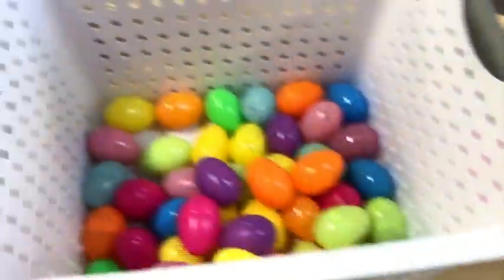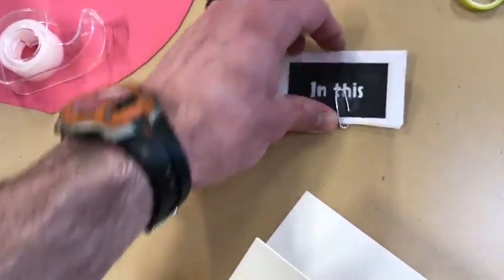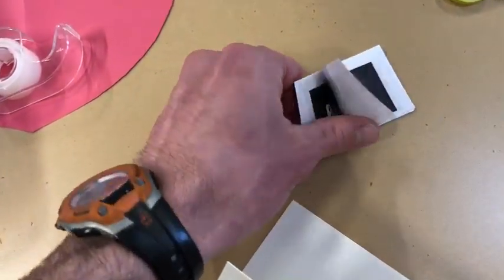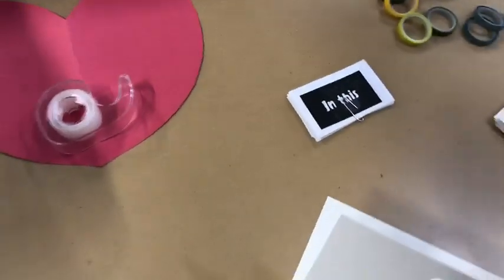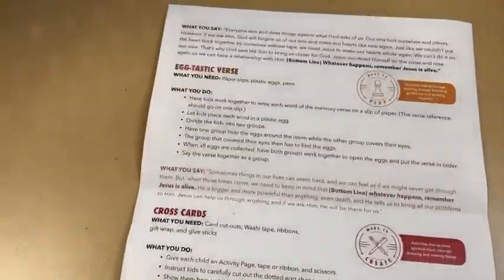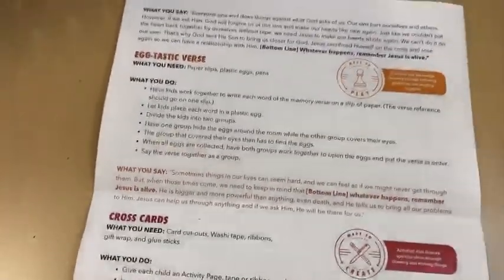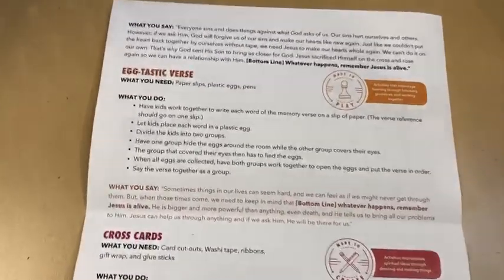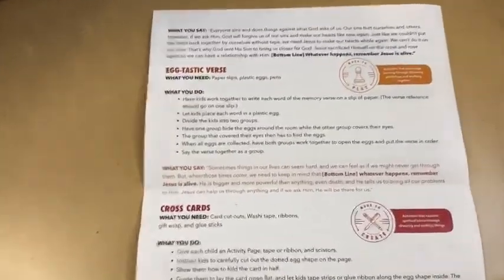Next is the 'Eggtastic Verse' activity. Use the Easter eggs from the first activity. There are 12 slips for this month's memory verse: 'In this world you will have trouble.' Fill one slip per egg, then divide your team into two groups. One group shuffles the eggs and the other works together to arrange them in order. Then refill the eggs and switch.